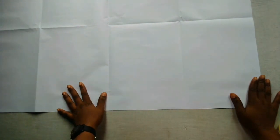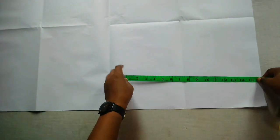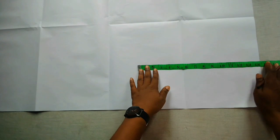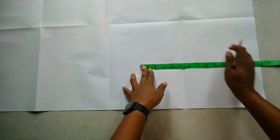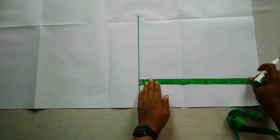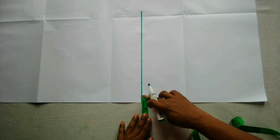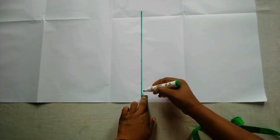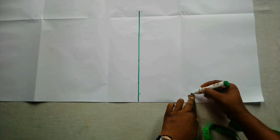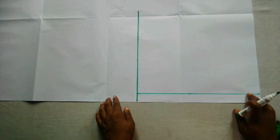I have my pattern paper and I'll be using a 10-year-old sleeve measurement to draft this. I'll start by marking out the sleeve length, which is 14 inches — I'll be making this a three-quarter sleeve. So I'm going to mark out my 14 inches and connect that to a straight line. I'll also mark out one inch by the side; this is for the seam allowance. I'll mark one inch down and then connect.